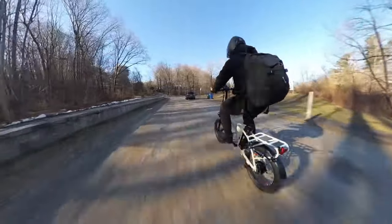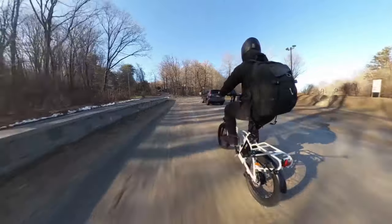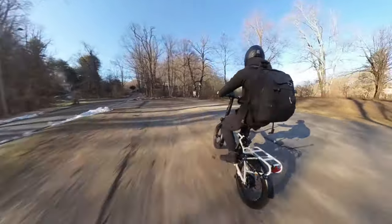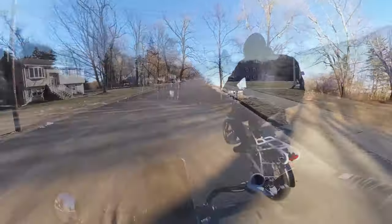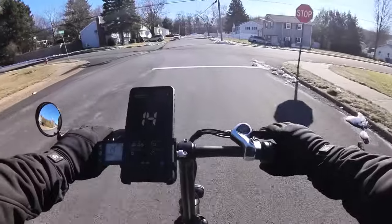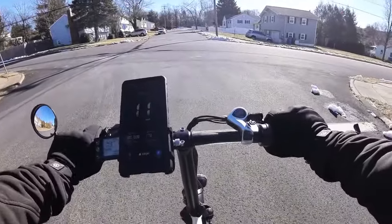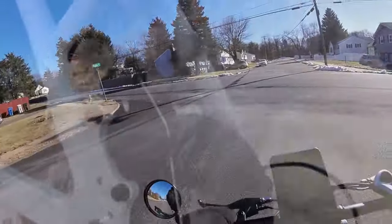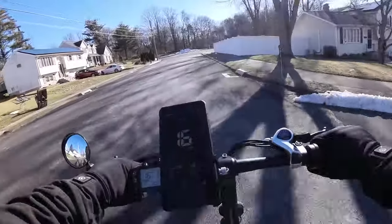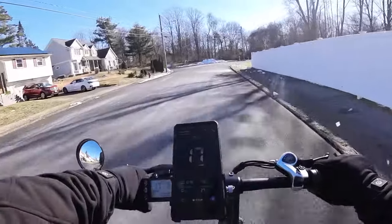This is a perfect amount of power — unless you have some type of disability where you really need throttle, because throttle isn't going to give you all that much on this bike. Brake test — mechanical disc brakes, they work okay. They need a little bit of adjusting and they'll be fine. For smaller e-bikes like this that are lightweight, mechanical disc brakes are just fine. It's always nice to have hydraulic brakes, but there's always a price point for a reason. This is very much in the budget-friendly beginner's range.